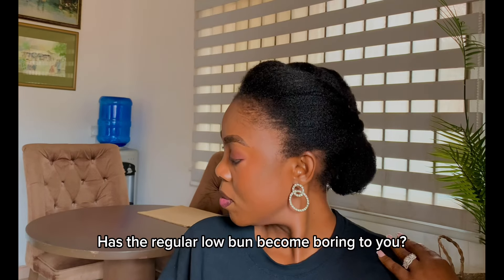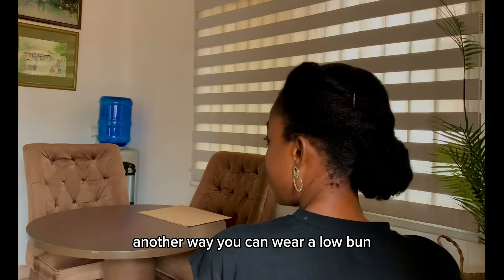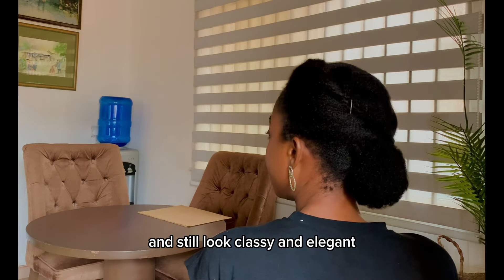Has the regular low bun become boring to you? Today I'm going to show you another way you can wear a low bun and still look classy and elegant.